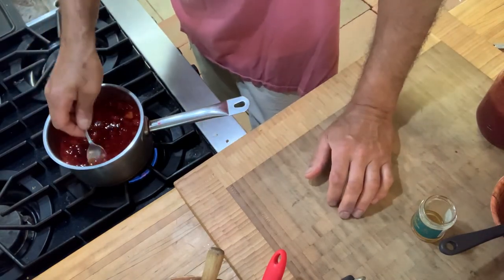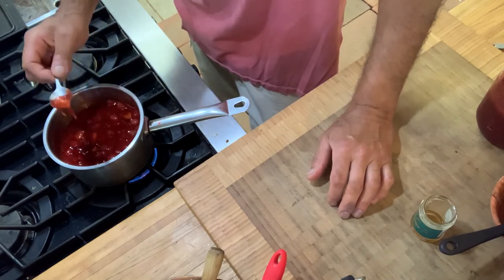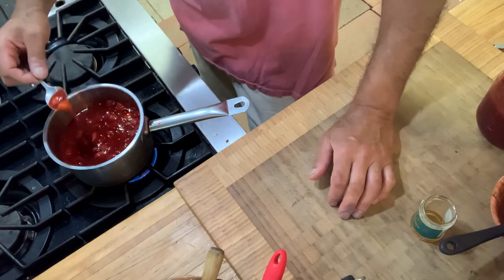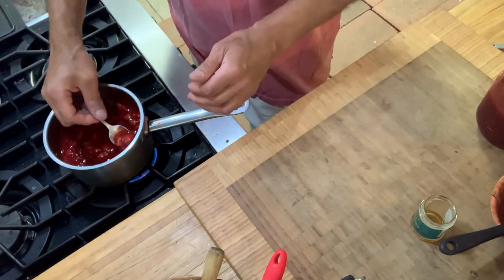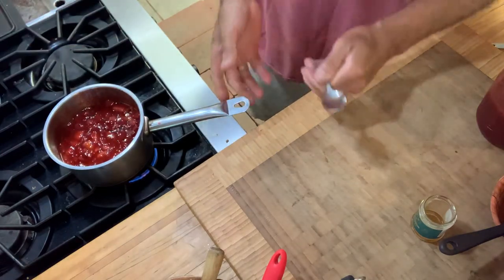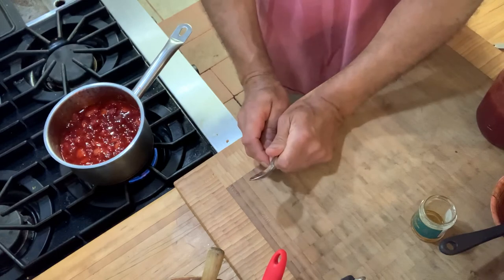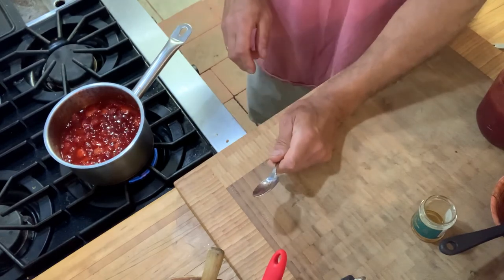We'll let that cook a minute or two, but it's basically done. You could add some lemon juice, a little liqueur, or anything you want — these are just flavorings and seasonings. This is not just good on toast — you can make a sauce out of it, fill a cake with it, serve it over ice cream, add some fresh strawberries to it. That's a nice strawberry preserve. I'm Chef Jeff Trombetta — thank you.